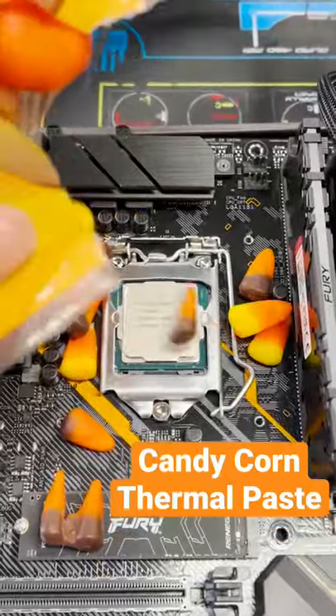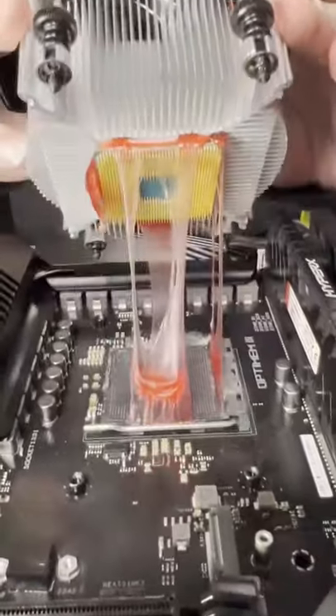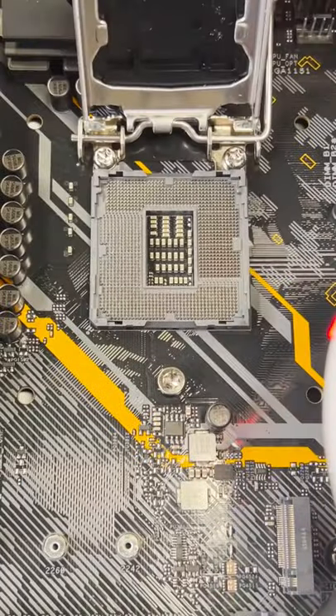Use candy corn for thermal paste. This ends up being one of the most interesting outcomes yet, and that's saying a lot because we've done Lifesaver gummies, peanut butter, and even Starburst. Let's get on with the experiment.